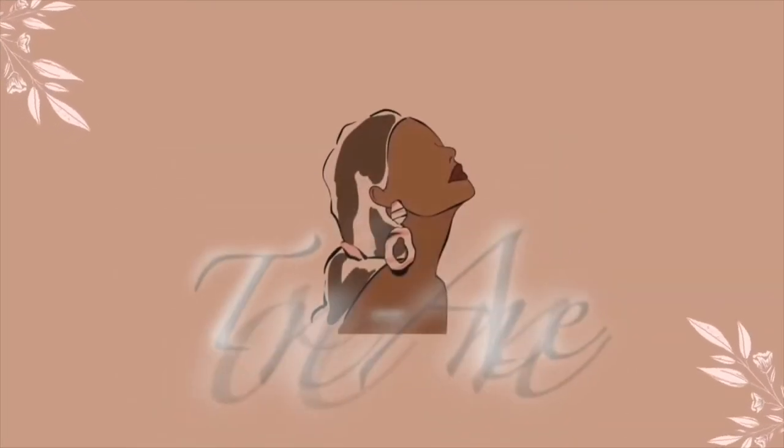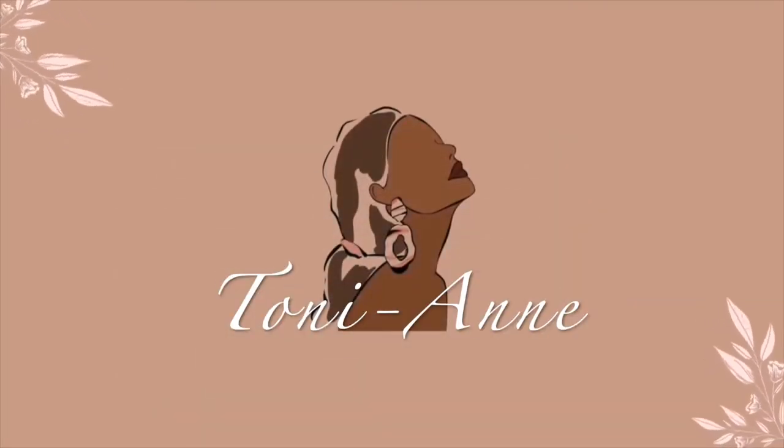Hi, my name is Toni-Anne. If it's your first time here, I hope you enjoy this video.